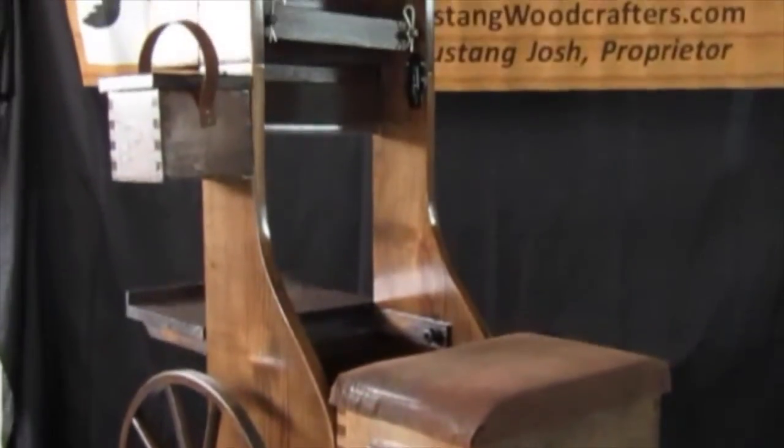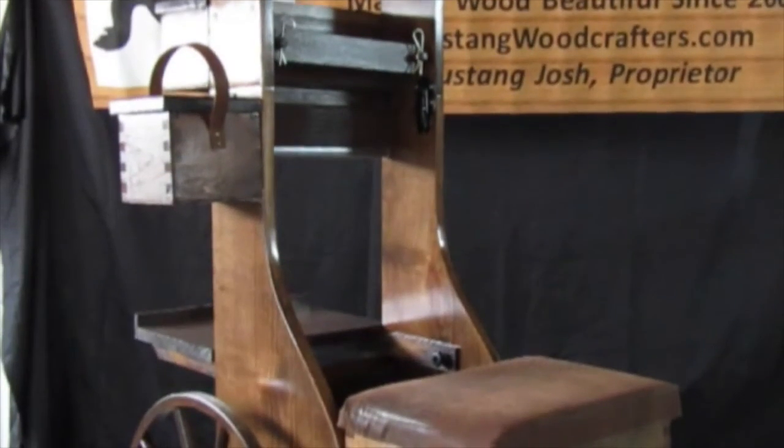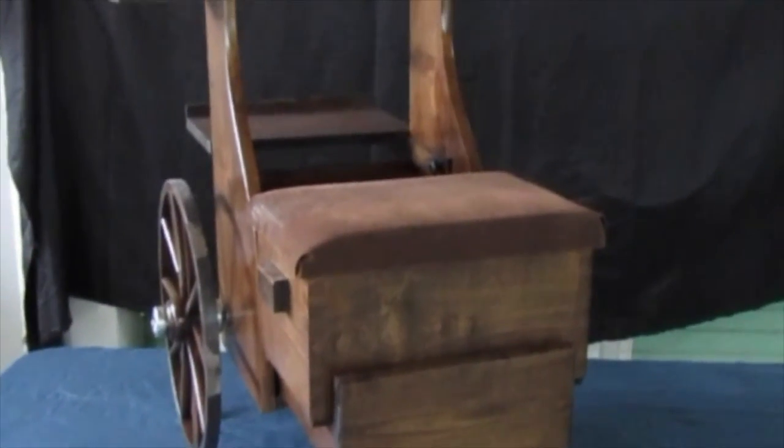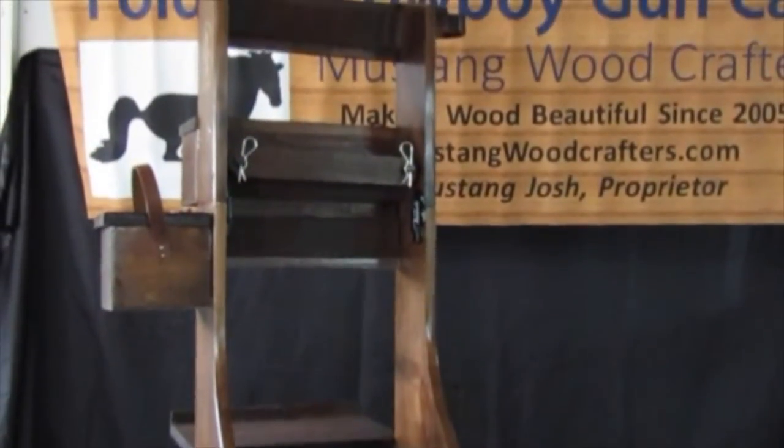All of our carts have been sanded with 80, 120, 150, and 220 grit sandpaper so it's smooth and ready for the finishing of your choice.